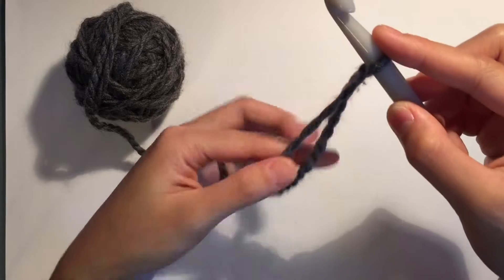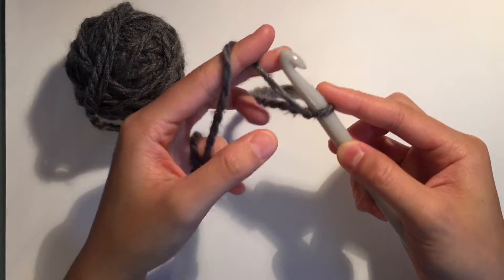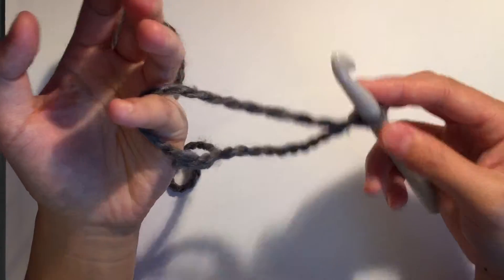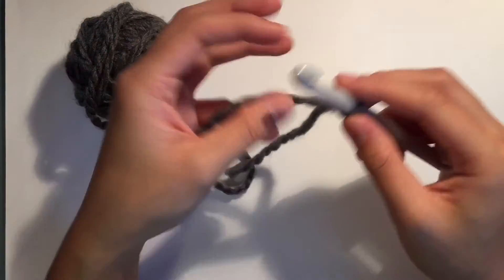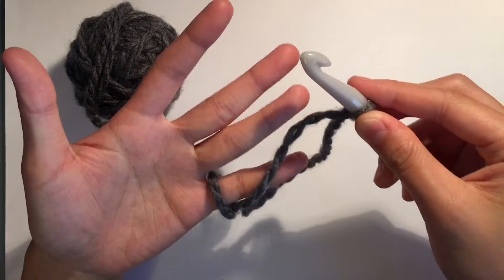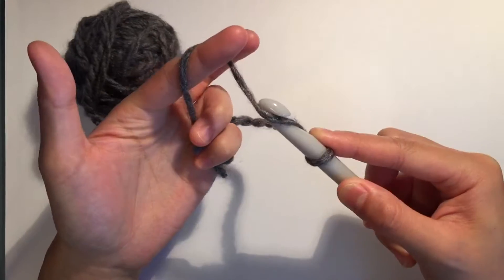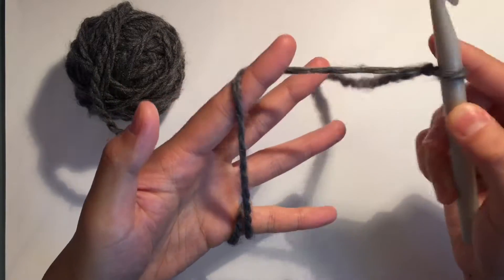Then I bring it over my index finger, and this is how I hold it. The way I hold my yarn as a right-handed crocheter — if that's the right word, crocheter — is I wrap the working yarn around my pinky one time, then I bring it over my index finger. And that way I can yarn over nice and easy, and I have control of my tension because of the pinky thing.